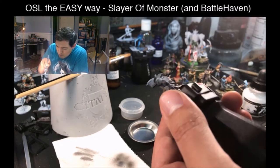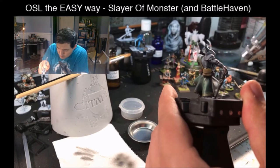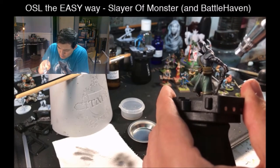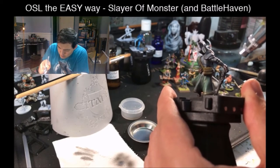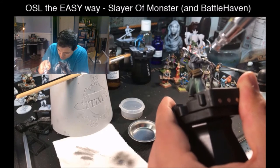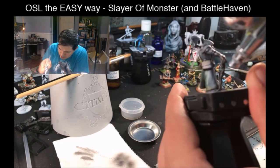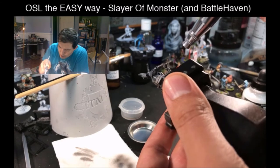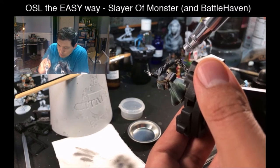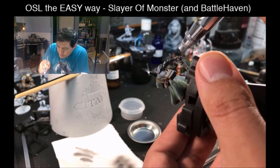I want to make sure I get both sides so it doesn't look like the light color is just coming from one side of that ball — I want it to radiate 360 degrees around the ball. A little bit here, a little bit down on his feet, underneath his arm. Originally there's going to be a ton of color right there. Whatever your object is, that should be the brightest light source on your miniature. Everything else is going to be secondary to that.